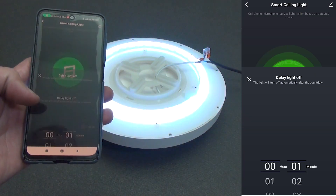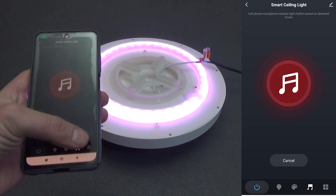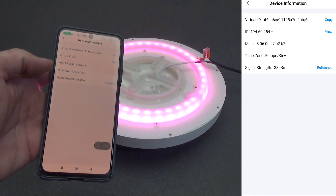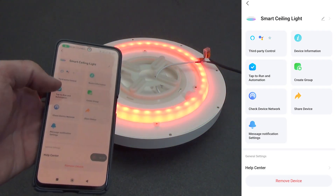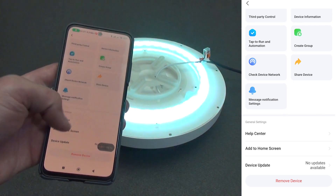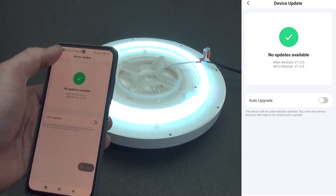In the settings, we have the ability to set a timer when the light turns off, and also the ability to set a work schedule for any day and time. In the settings, we can view information about the device, create a group with other devices — if you buy two lamps, you can control both with one application at once. At the time of filming the review, there were no firmware updates.